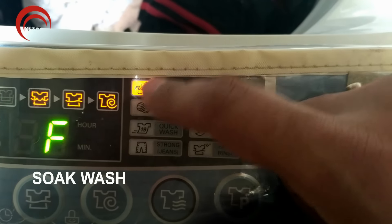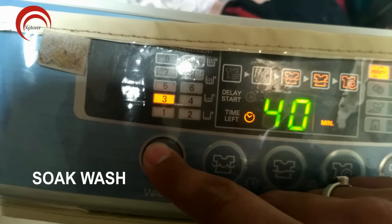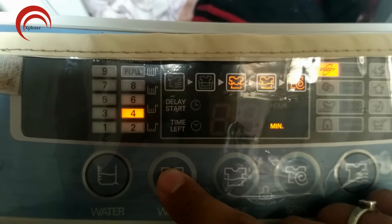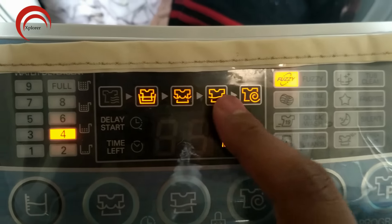None of the wash programs will enable a soak process automatically. Follow these steps to enable soak in any wash program: power on the machine and select the water level as required. Press the wash button and increase the wash time to 40 minutes — this will enable soak. Similarly, you can set the required time for rinse and spin, or leave it to default, then press the start button to proceed.